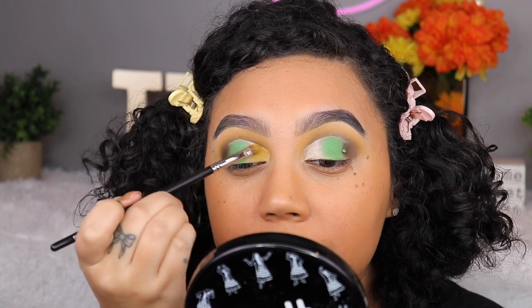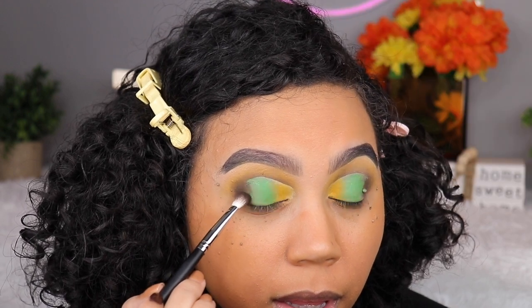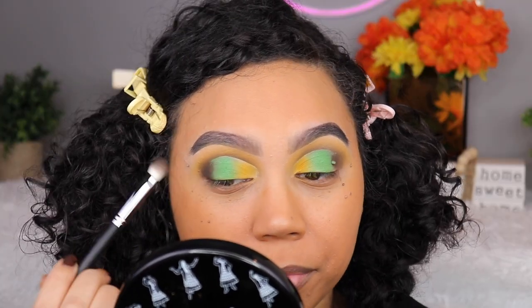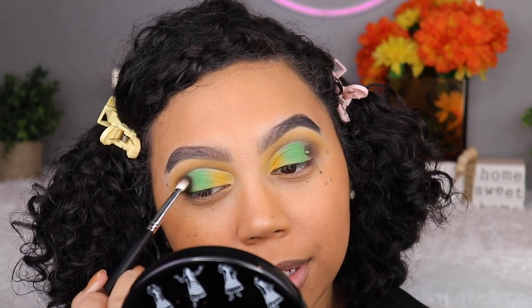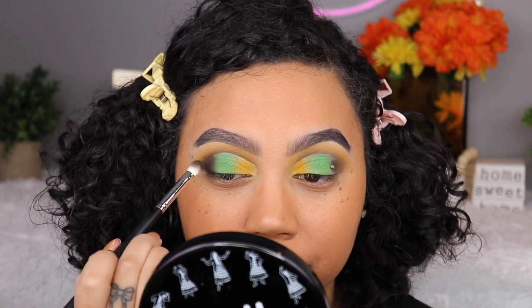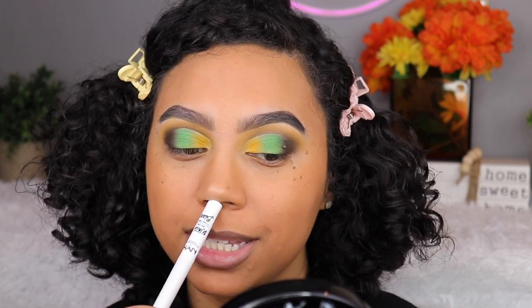I'm taking the Vox shade again to adjust the outer corner. I was going to use the black but I don't think it's necessary — Vox has got my back. Then I'm taking my NYX Matte Liquid Liner in the shade Blanc. I'm going to put this into my crease — this is pretty new to me, I've never really done this before.